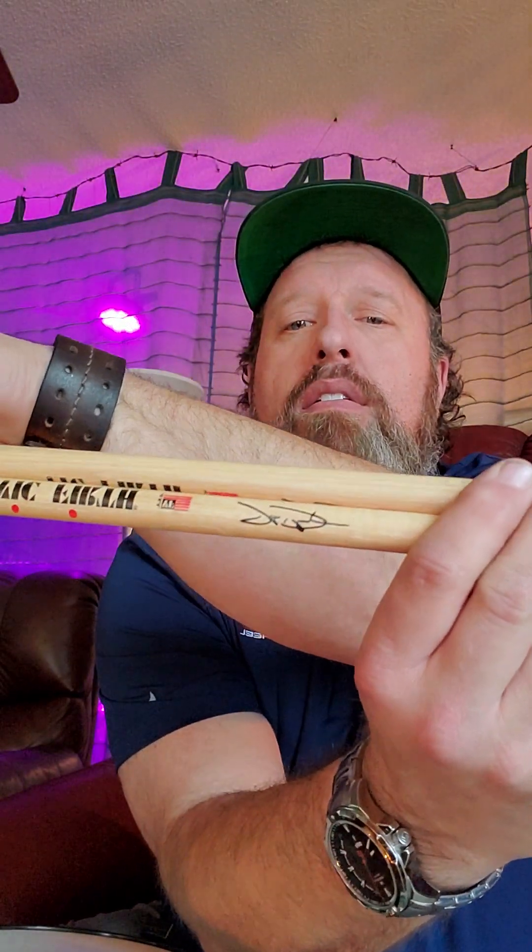Let's check out these Vic Firths. This is a signature stick — his name is John. That's all I can tell you, I can't read the last name. Maybe somebody out there could comment and let us know who this is — John somebody. Anyway, they're a little shorter stick, rounded out nicely. Some nice tips. Just a good looking stick. Feels like it's got a little weight.